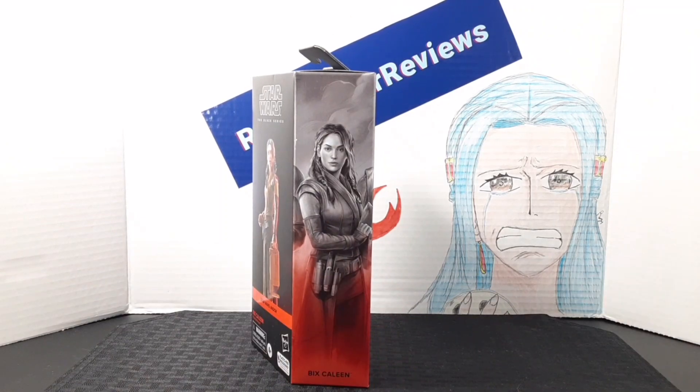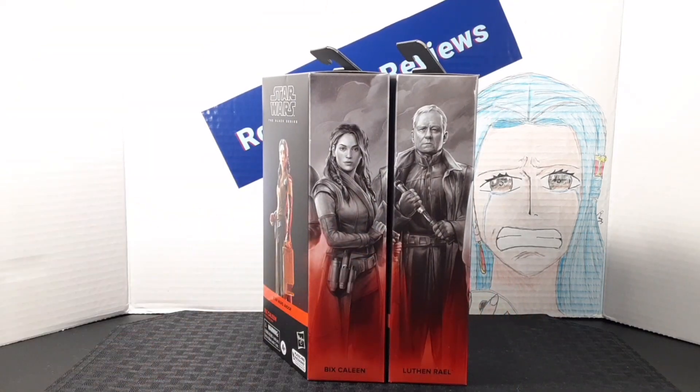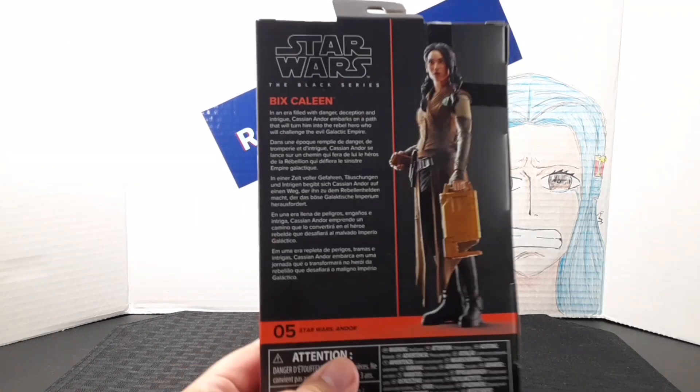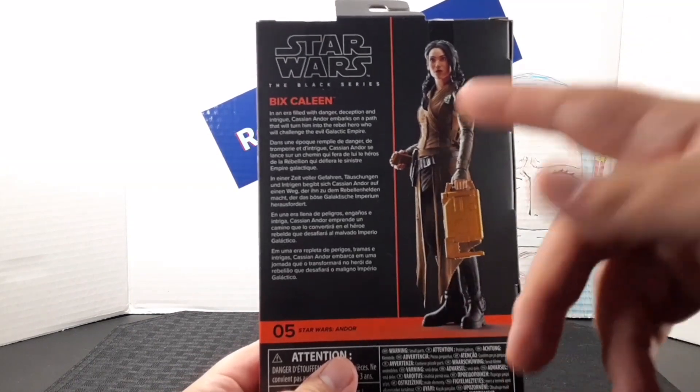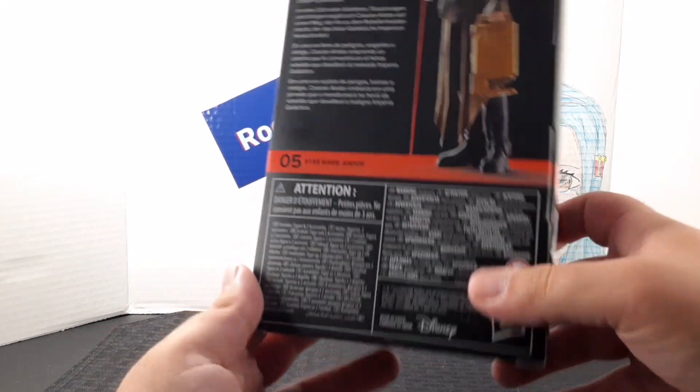On the side of the box, you get this amazing artwork of Bix. By adding more figures from the same line, you can create a mural — here's Bix alongside Luthen. On the back of the box, you get another digital render of the figure, a description, no number indicating where it falls in the line, and age warnings.